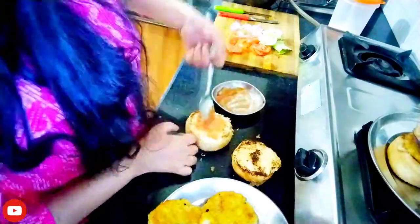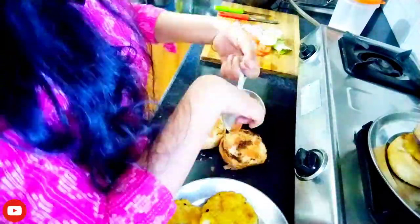Onion, tomato, cabbage, etc. Now we will make the whole burger.